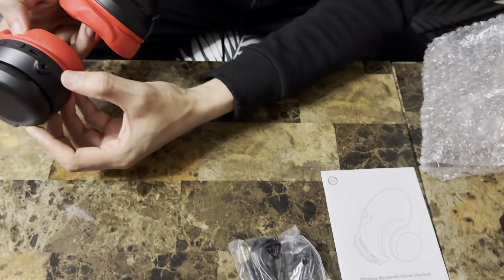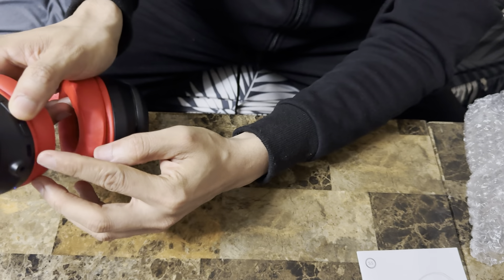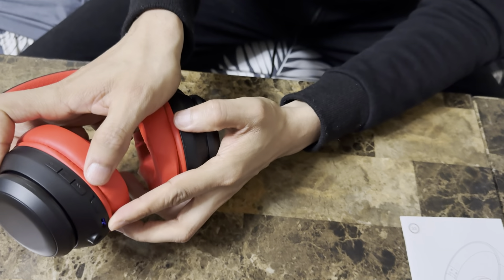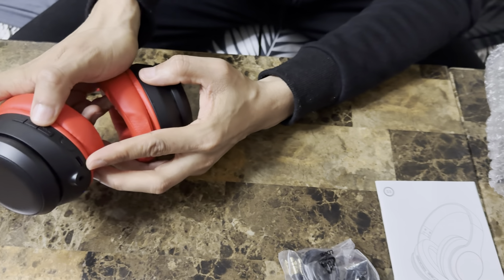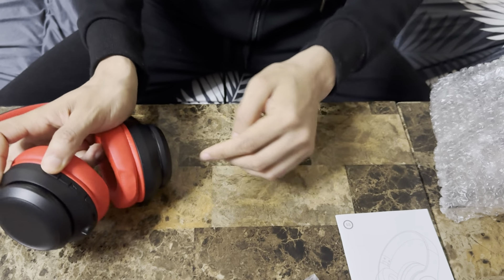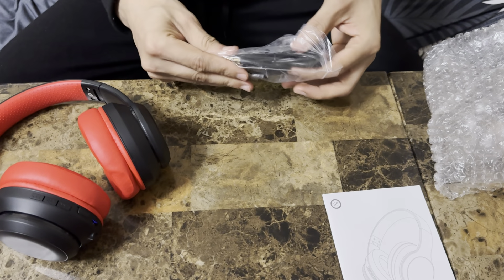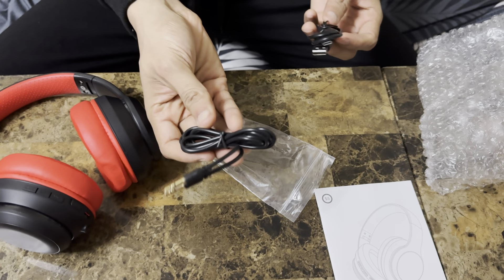The way you turn it on, you could control it right here. Let me just turn it on — you can see it says 'power on.' You've got the pause button, volume up, and volume button. This is the hook as well. If you don't want to use wireless, you could also plug it in with the cord they gave us.